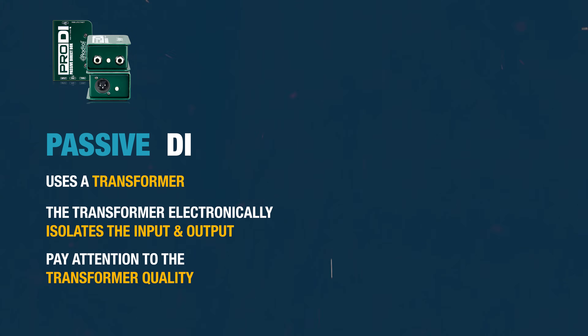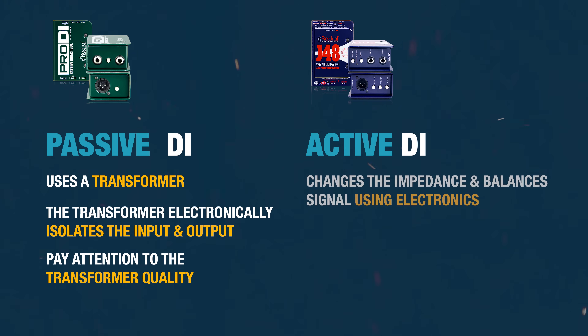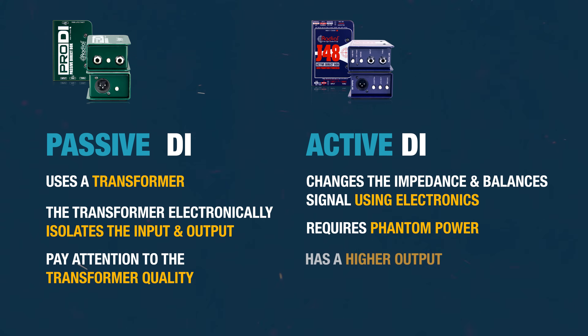One thing to pay attention to that will affect tone is the quality of the transformer itself. An active DI changes the impedance and balances the signal, but it uses electronics inside the DI to do the job. They usually require phantom power or some other power supply, but your console probably already has phantom power, so just use phantom power — you don't need external power supplies or 9-volt batteries. An active DI typically has a higher output as well, which means you'll need to turn up your mic pre less. If you've got a cheaper mic pre that adds noise as you turn it up, this could result in less noise in your signal.